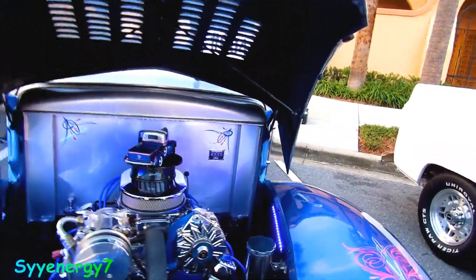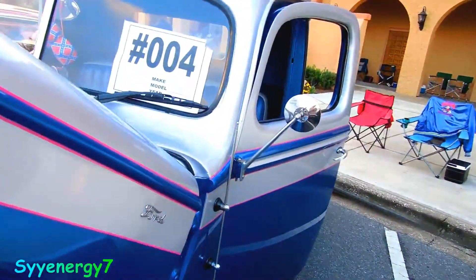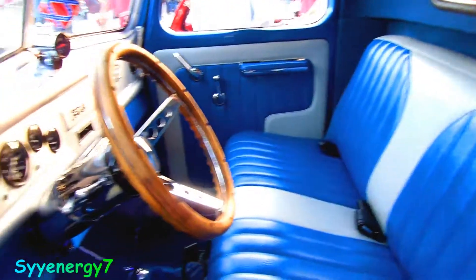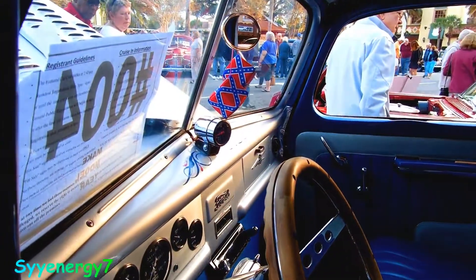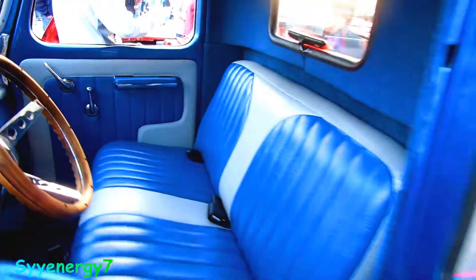Of course he isn't driving with that thing on there — I guess he puts it on for show. You got the two-tone with the reddish pinstripe in there, which really sets it off. You got the rebel flag dice. That's freaking wild.